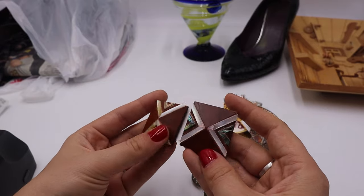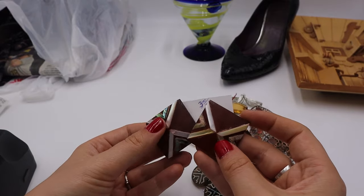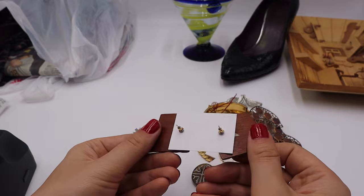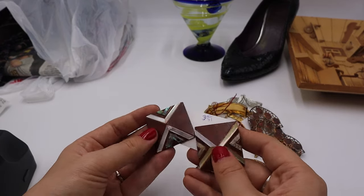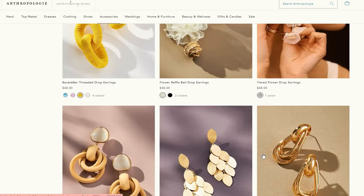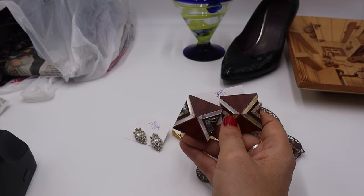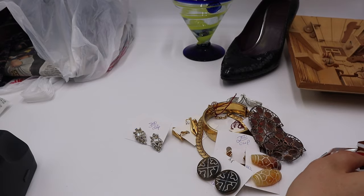I'm totally going to wear these — they're going into my collection, and if they sell, they sell. They kind of look boho teakwood with mother of pearl and abalone in a geometric design — just so fun. I could totally see these being sold at Anthropologie for like $85. Anthropologie's jewelry website is great inspiration for what's boho right now, and their prices are ridiculously high!